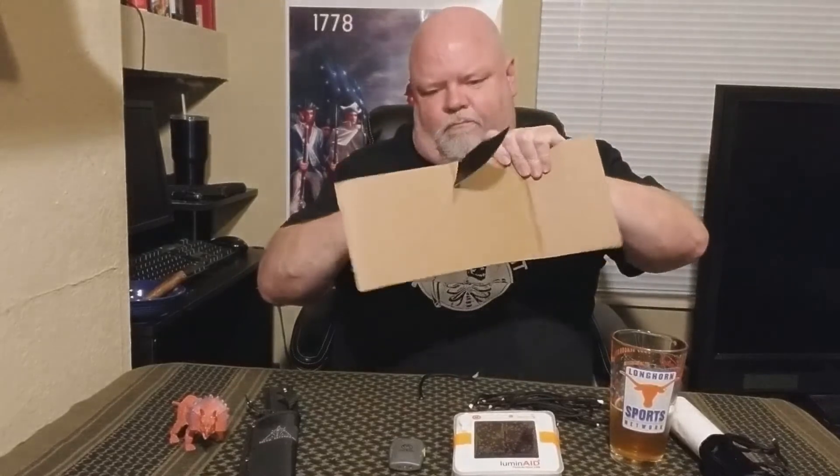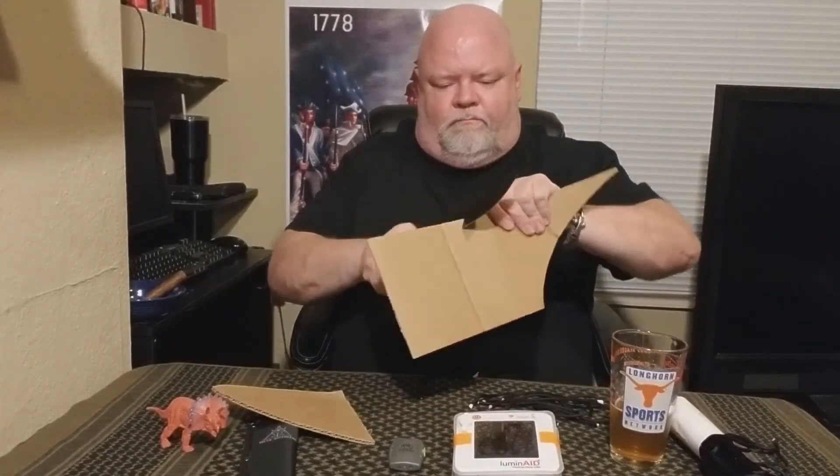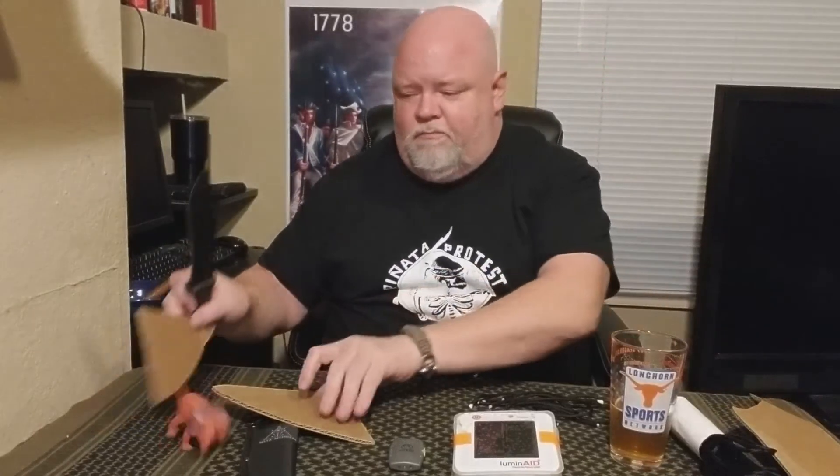Let's see how it does on some cardboard. I don't know how well I'm going to be able to hold it — my RA is acting up. Watch out Terry, I don't want to cut you. Fairly well — this is corrugated cardboard. I'm impressed, it's very sharp.